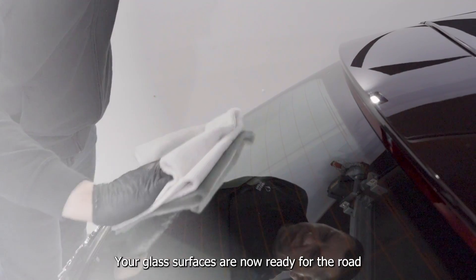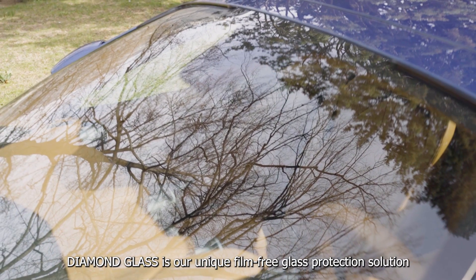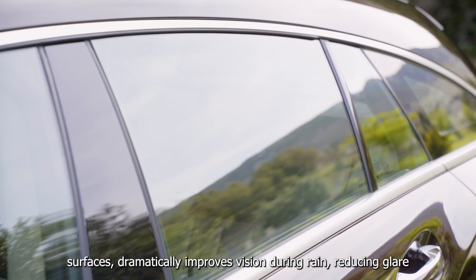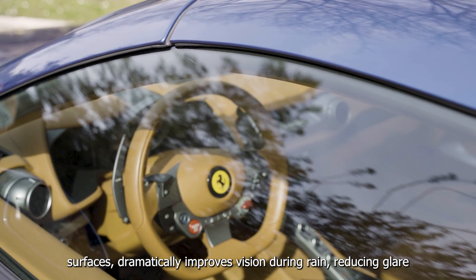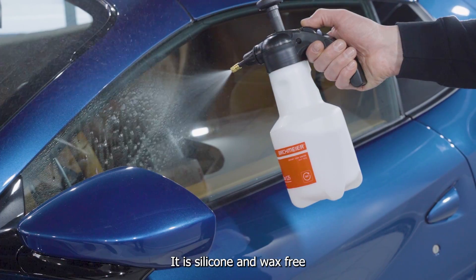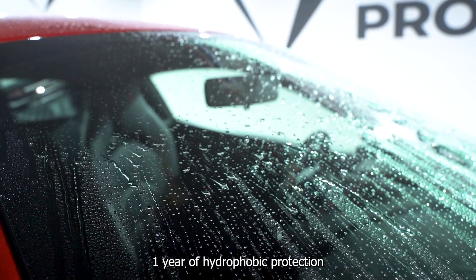Polish the treated surfaces with a fresh microfiber towel to evenly spread throughout while leveling. Your glass surfaces are now ready for the road. Diamond Glass is our unique film-free glass protection solution that provides extreme repellency of water, ice and dirt from glass surfaces, dramatically improves vision during rain, reducing glare and allows removal of dirt and bugs with ease. It is silicone and wax free. Proper application will result in up to one year of hydrophobic protection.